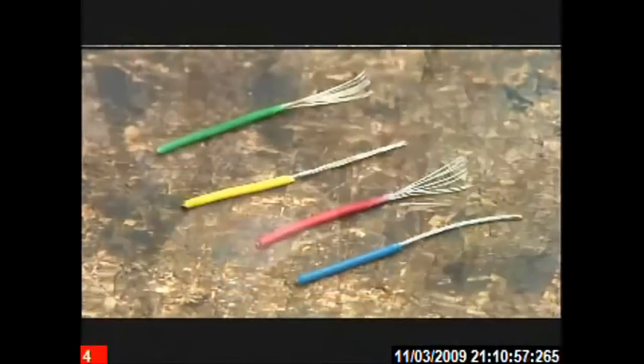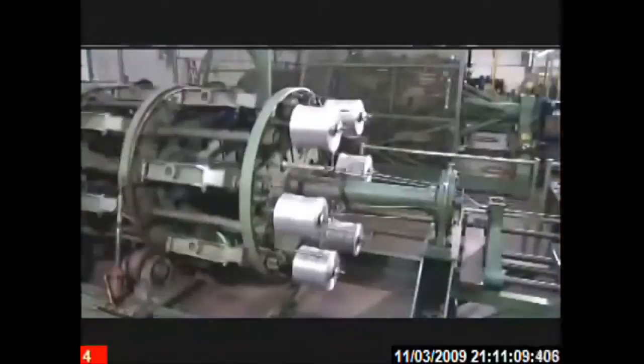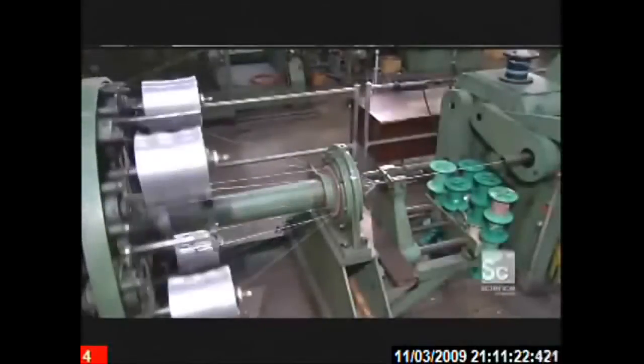The conductor then enters a machine called a cabler. It unrolls spools of insulated conductors and unites them with other components to form the cable's inner workings. At the center of this particular cable is a twisted pair of insulated conductors. Around them go color-coded insulated conductors and fillers to fill in the gaps between the conductors. Here, the fillers are strands of polypropylene foam.